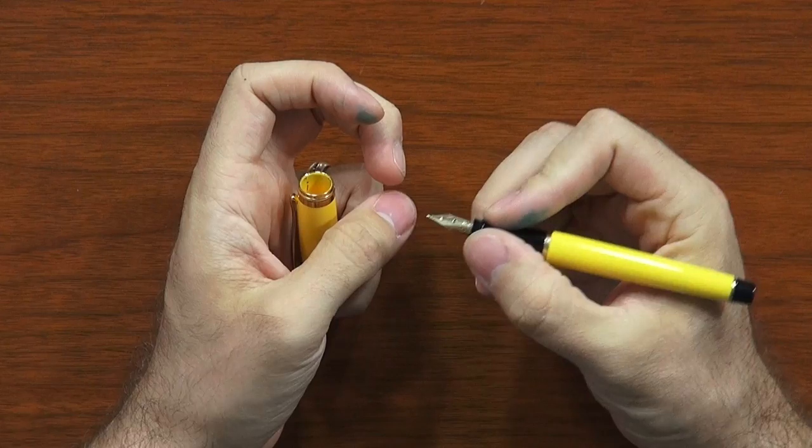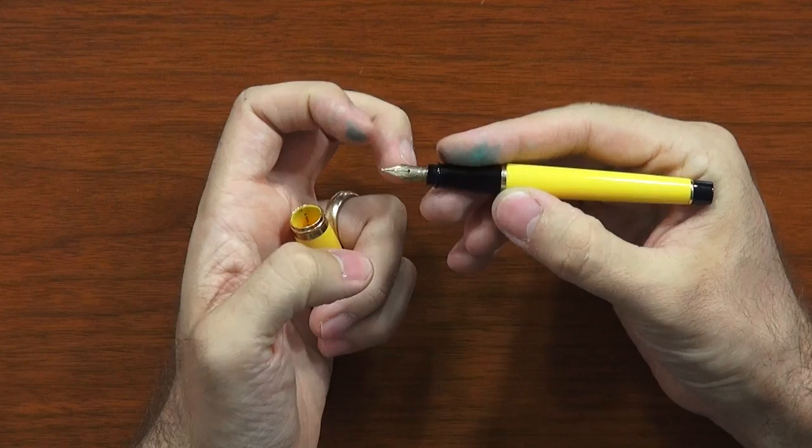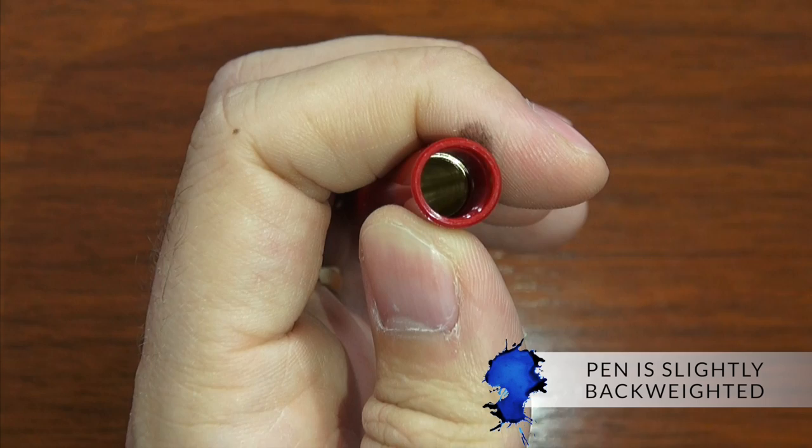Holding it in my hand, it's got a good balance to it. The grip is pretty smooth but not really slick — it is a resin grip, so it's not going to be slippery like a metal one. Because it's a snap cap, it doesn't have any threads to worry about. It's got a slight step, but it's not really obtrusive. Even if you have larger hands and hold your pen a little further back, it's pretty gradual. On the front end, if you like to hold close to the nib, there's a nice little ring that gives a positive stop and keeps you from grabbing onto the nib.